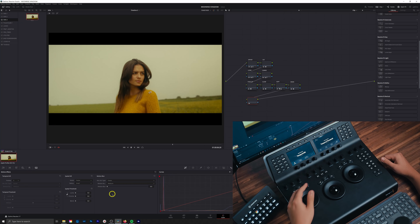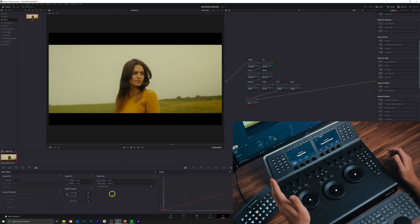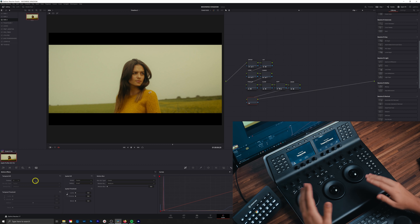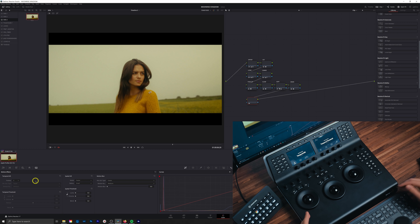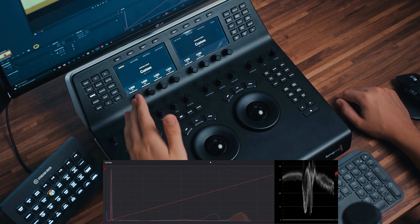Next up we have motion, and here are all the noise reduction and motion blur controls. For the most part, I'm still using mouse and keyboard on this section — I just feel like I'm still a little bit faster with mouse and keyboard for some settings. In a lot of instances the panel is much faster, but for some things I still prefer to use a mouse.